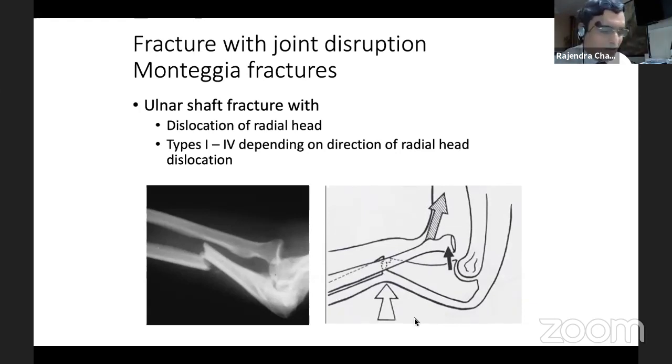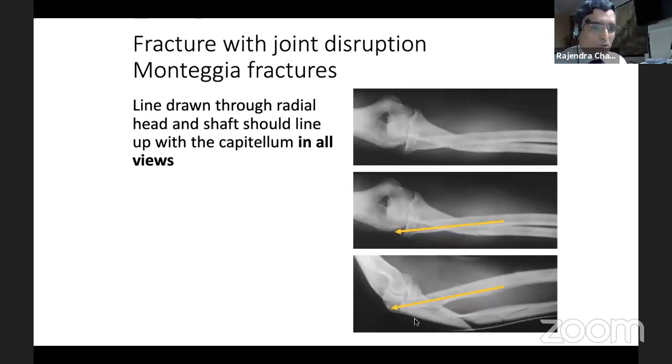There is nothing like this plate fixation — it is the gold standard. The plate neutralizes all the forces, whether it is an oblique fracture, whether it is joint rotation — everything is taken care of.